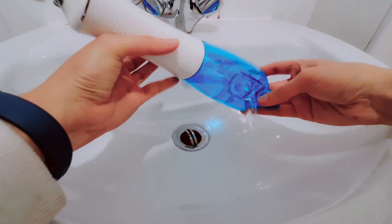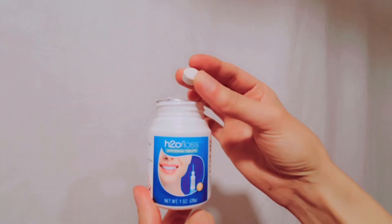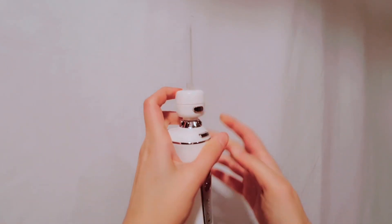You can also empty and fill the water through this little area. And remember this head I mentioned earlier? H2O gives you the full package with these whitening tablets. You insert the tablet into the nozzle and attach the nozzle to your flosser, then the water mixes with the tablet to give you healthier, whiter teeth and fresh breath.